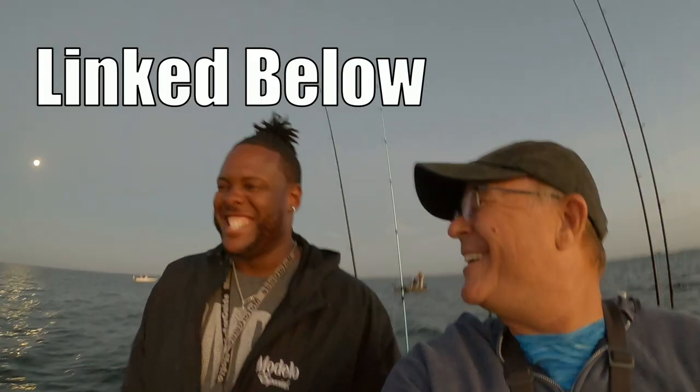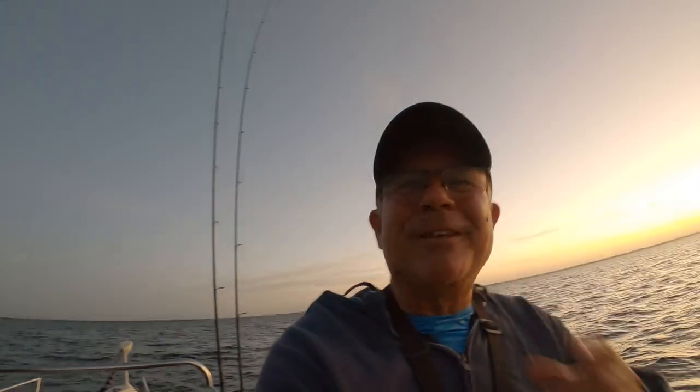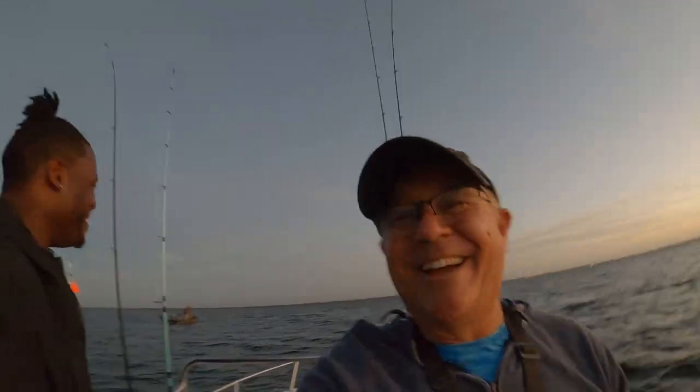Nice, just with a couple captains. JC here with Rad Rilling Fishing, fishing with Four Reel Fishing. My man Willie. We're both in a spicy mood this morning, guys. We're going to catch some fish, so it's going to be a good video. Let's go.